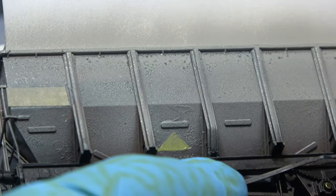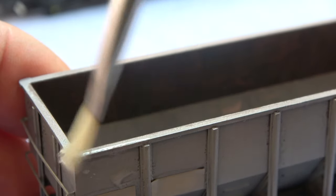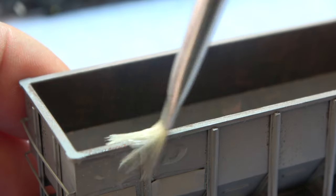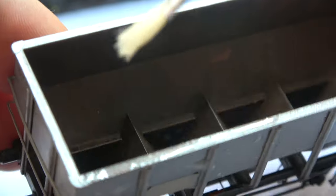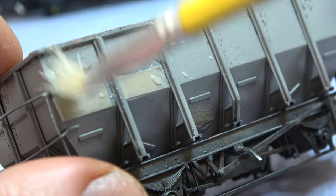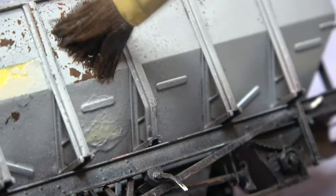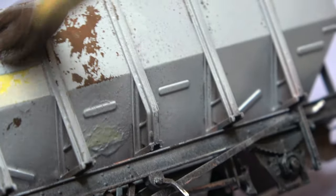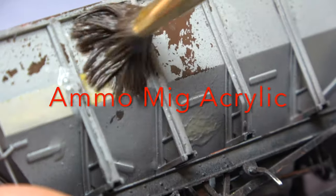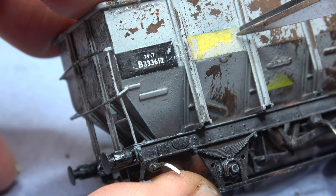This gives the peeled rust effect. You can do as little or as much as you wish — a little reveals small chips, and the more you do it the bigger the chips. But I must stress the paint you want to chip off has to be water-based; in this case it is MIG or Ammo by MIG — just their plain gray, which is the closest I could get to rail gray.